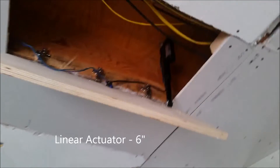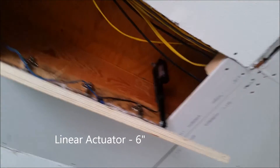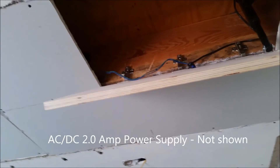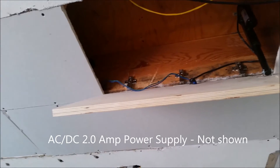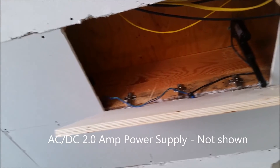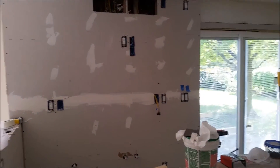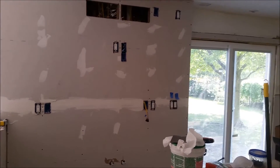What I use is a linear actuator. It's a six-inch linear actuator that's powered and wired by a two-amp DC, AC-DC power supply. Then it goes to a switch, which is located all the way over here behind the bar. So when we're ready to get down, we just lower the door and turn on the disco ball and the smoke machine.